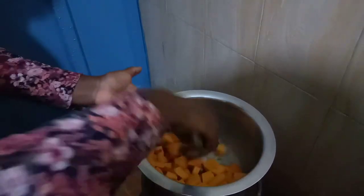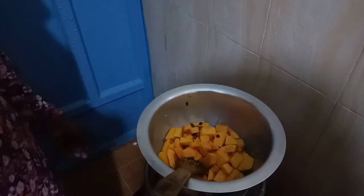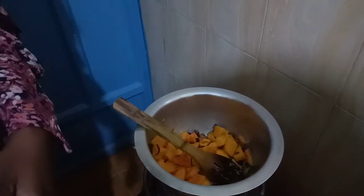Mix it up so that the onions get the ginger and garlic flavor. Let it cook for a few minutes, then chop the apple and put it on top, then add the cinnamon together with the coconut cream, cover it for a few minutes, let it cook, then blend. Allow me to chop the apple.